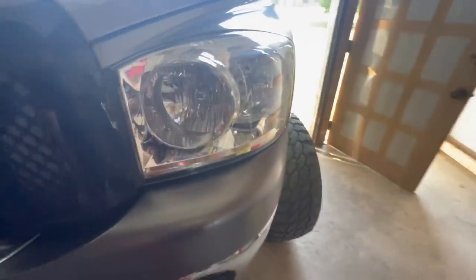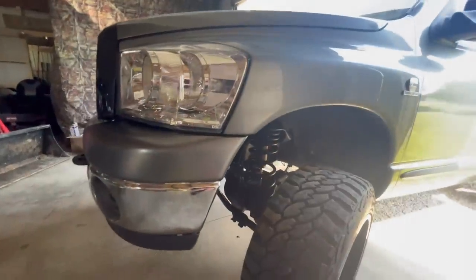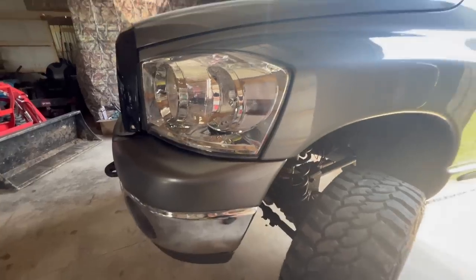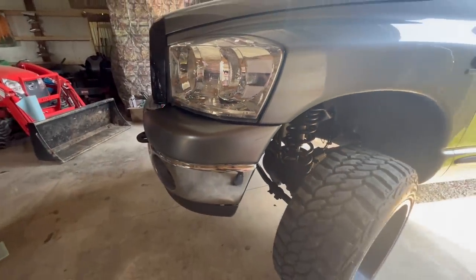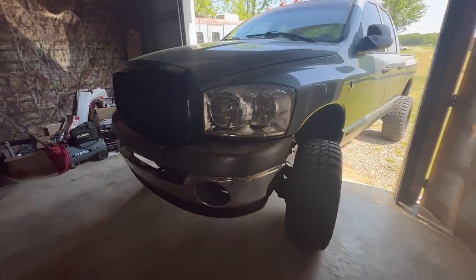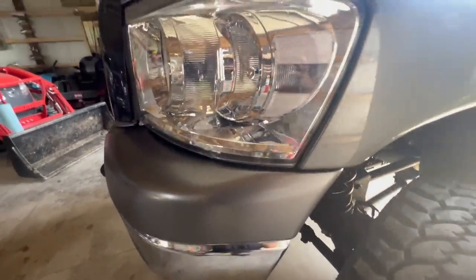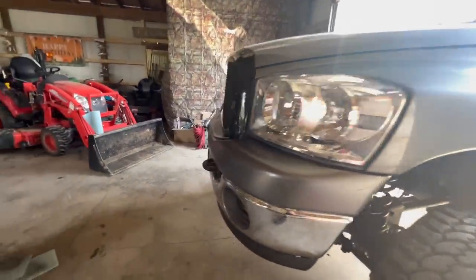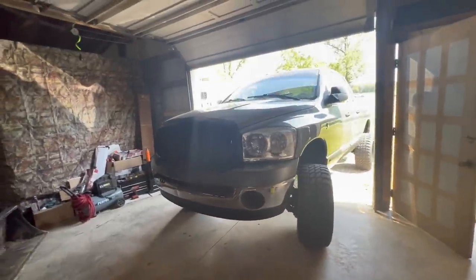Color-wise, the color is great. The color from the truck to the plastic is very, very close. It said Chrysler OEM match — probably as close as I can get. It looks pretty stinking close, and I just wanted to test with that because I thought about having that grill painted too.